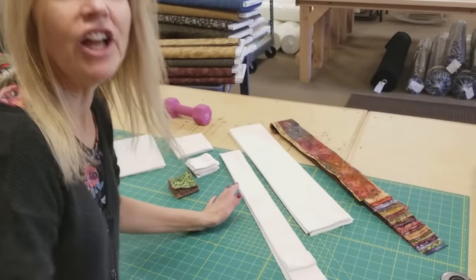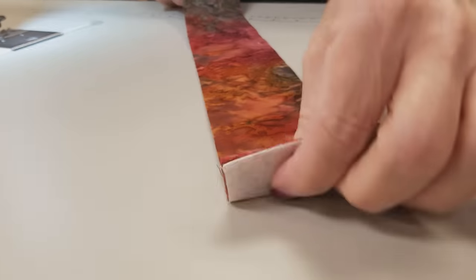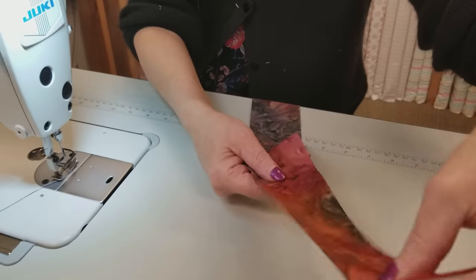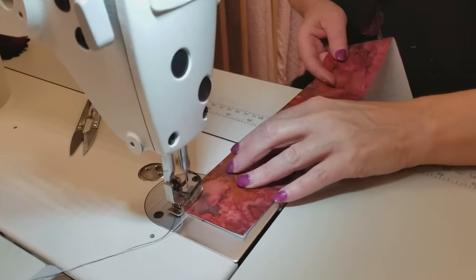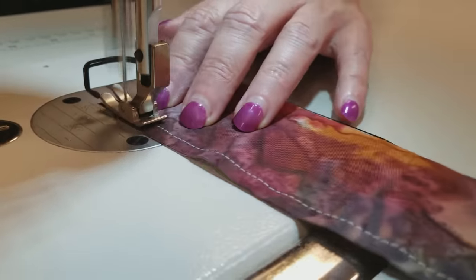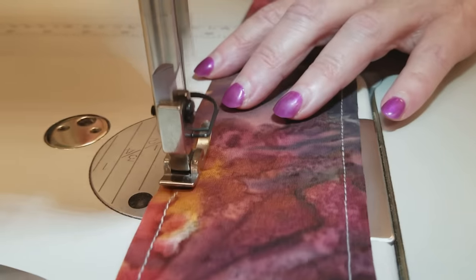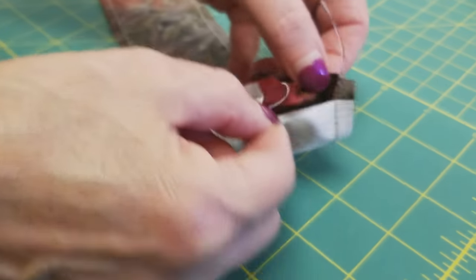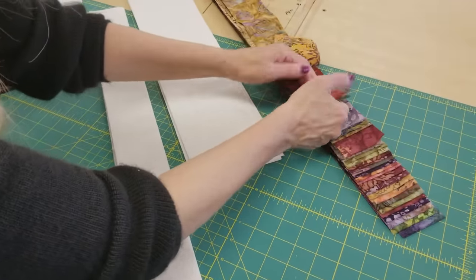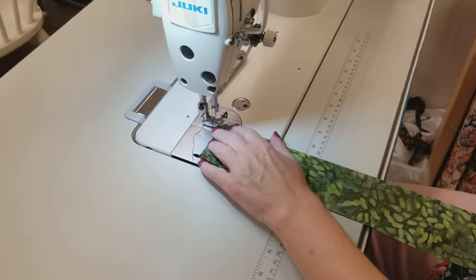Everything is cut out and we're ready to start stitching. The first thing we're going to make is a strip tube. We're going to use one of these guys and one of these guys. To make a strip tube, I've got two strips here and I'm going to sew down one side and back up the other. They're lined up very carefully, right sides together, and just stitch down a quarter inch from the edge all the way down. Now we need to make another strip tube — for that one we're going to use two of these strips. We'll take these two colors and one of these, and we're going to stitch these two together just on one side.